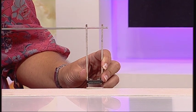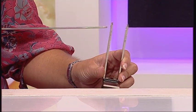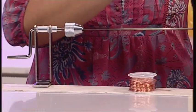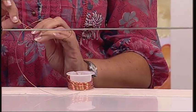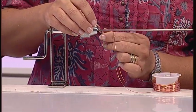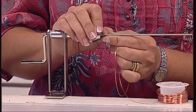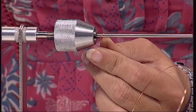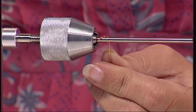Now I'm going to attach my wire. To do that, I'm going to take the end of my wire and put it inside my drill bit, then guide that wire and start twisting slowly.